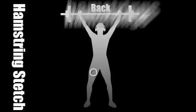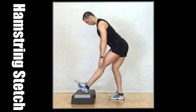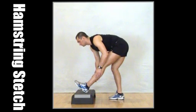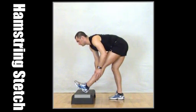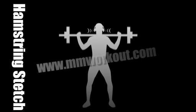Hamstring stretch. With one foot on a platform, legs straight, bend forwards as far as you can and then hold for a minute. Breathe nicely into the stretch.